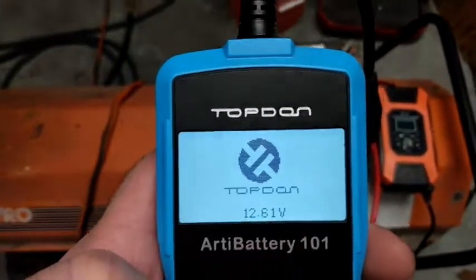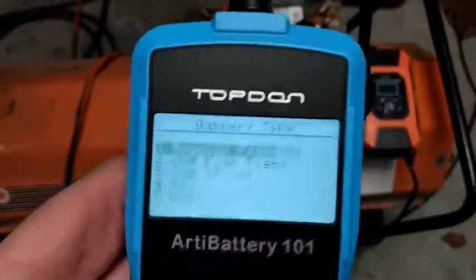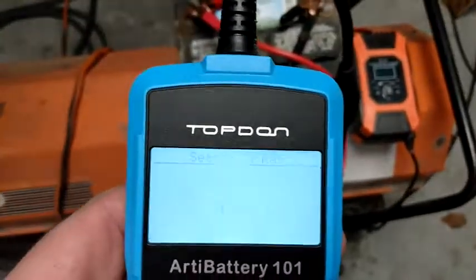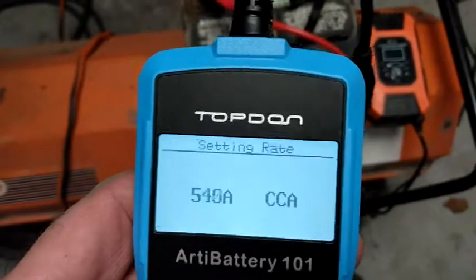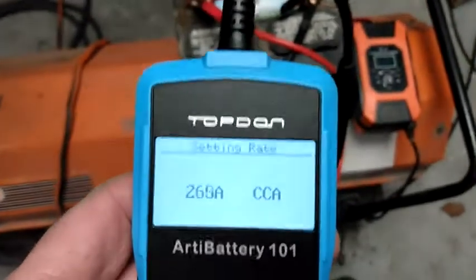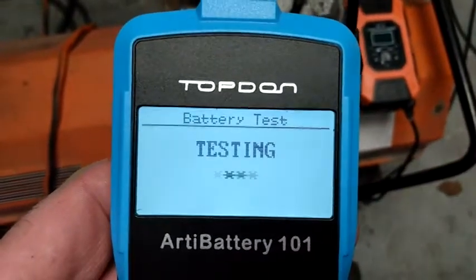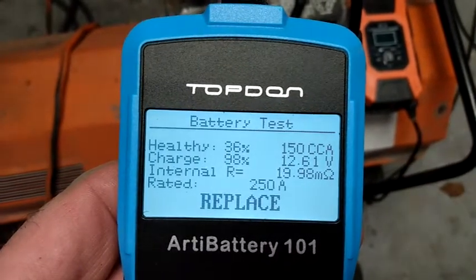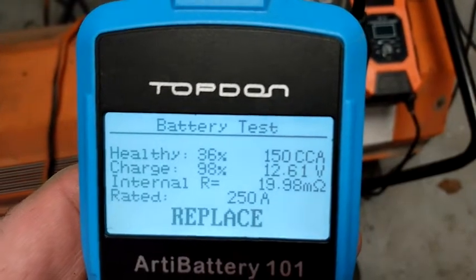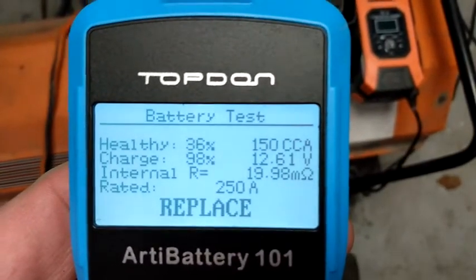It's reading 12.61 volts, but it doesn't even do anything. So we'll do the battery test. We need to enter 250 cold cranking amps. You can hold the button down and it goes down. Testing. The result is 36% healthy but 98% charged. Right now it has 150 cold cranking amps instead of 250. And look at the resistance number — 19.98 mega-ohms.